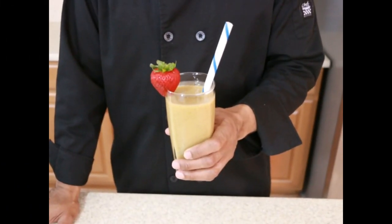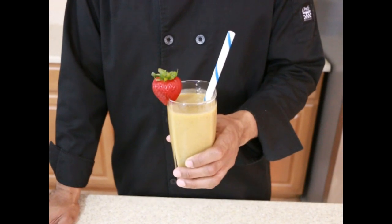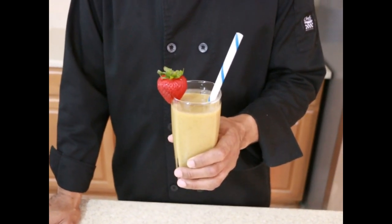And there it is — alkaline electric banana milkshake. You can find this recipe in my dessert edition cookbook. It looks delicious and it tastes delicious.